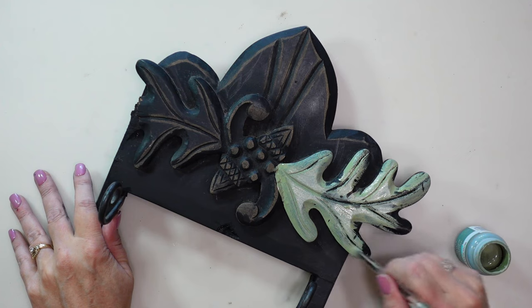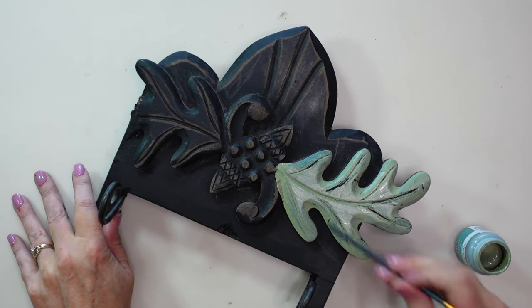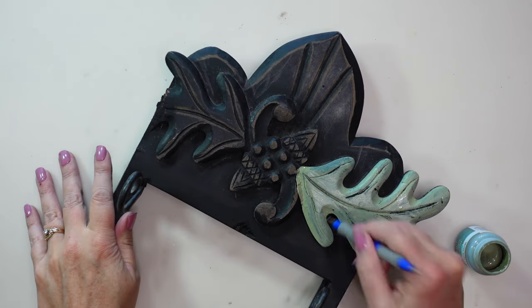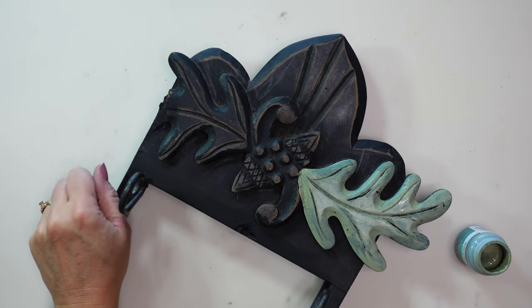I'm trying not to fill in the veins of the leaf all the way and let the black show through — that gives a little more depth and shows the veining in the leaf. I actually took a stylus and removed a little bit of the paint that got in the veins just so they would show better.